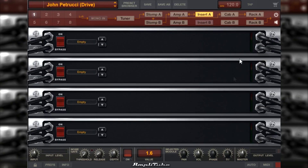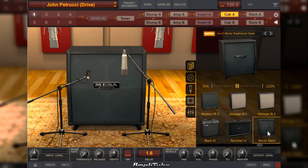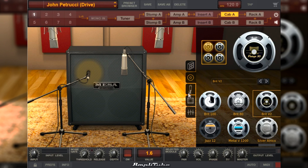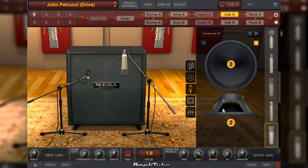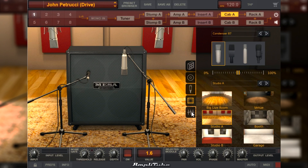O Insert está vazio. O CAB A, o gabinete: a gente tem aqui o gabinete do próprio Mesa Boogie, que vem nesse amplificador mesmo. Os alto-falantes são o Vintage 30 — todos eles são o Vintage 30. Os microfones: o primeiro é o Dynamic 57, nessas posições; e o microfone 2 é o Condenser 87, nessas posições. Aqui a gente vai ter o microfone da sala e o tipo da sala: Studio A, primeiro microfone na posição central. Na mixagem dos microfones: menos 7.2 no primeiro, menos 6.7 no segundo, microfones da sala menos 22.3. Esse sinal aqui está zerado, que é o sinal de linha. O volume master está em menos 0.7.